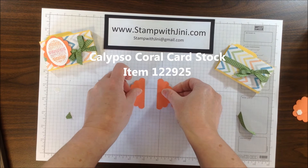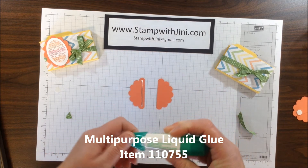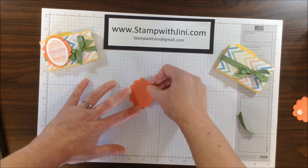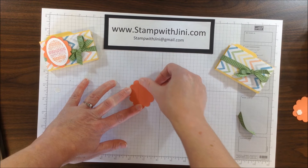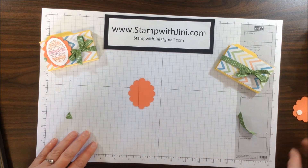That gives me two equal pieces. I'm going to take a little bit of my multipurpose adhesive and run a thin line down the one side, and then I'm simply going to lay down the other piece on top of that, lining up the two half scallops in order to make my oval.